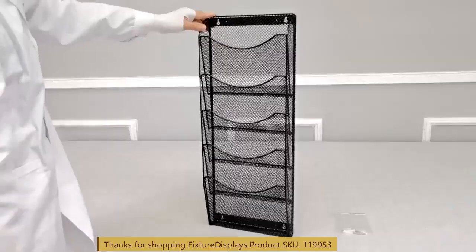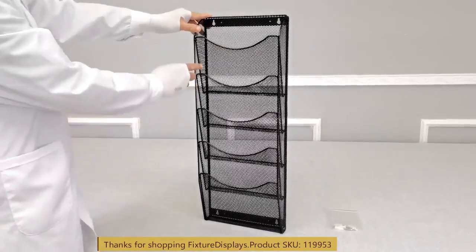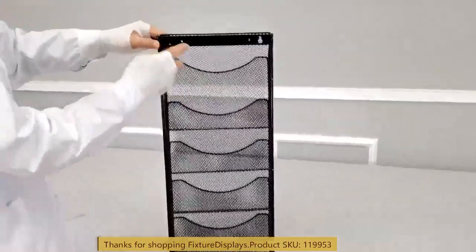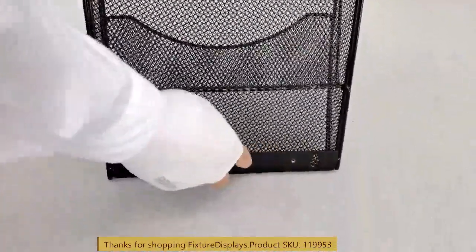If you have any questions, feel free to email us at cs — charlie sam — at fixturedisplays.com. There are four mounting holes in the back; you don't have to use all four, but you should use at least two of those.